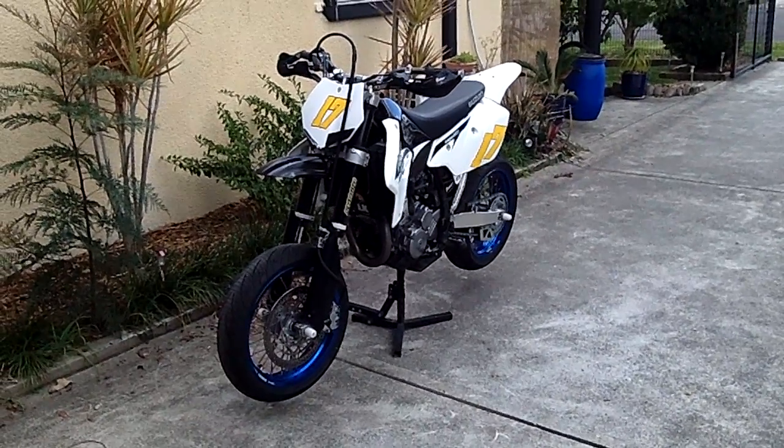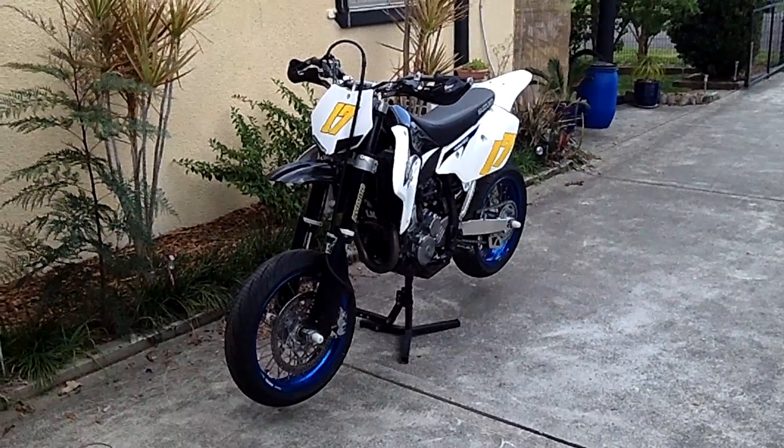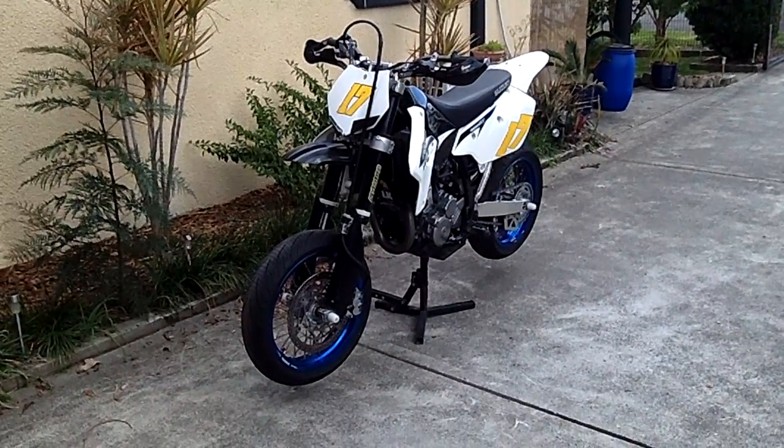G'day YouTube, Parker here. This is my 2010 DRZ400 Supermoto. As you can see, it's currently not road worthy.